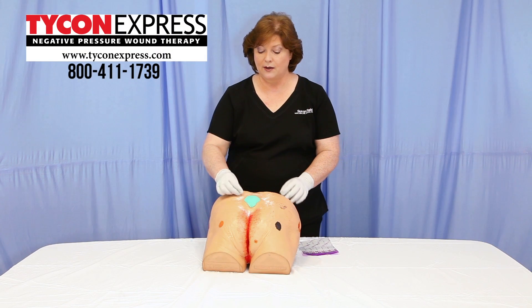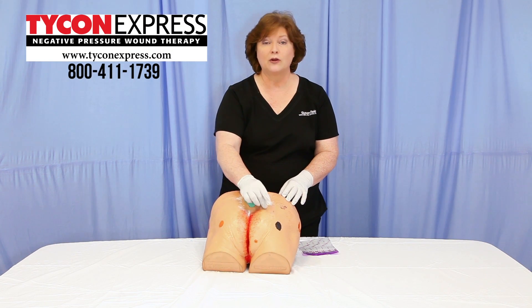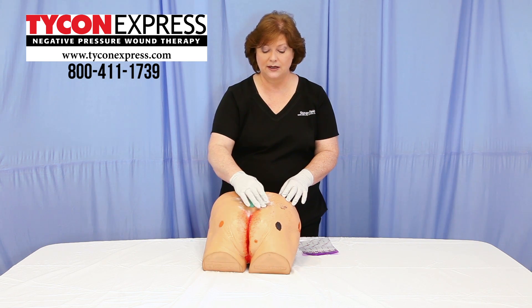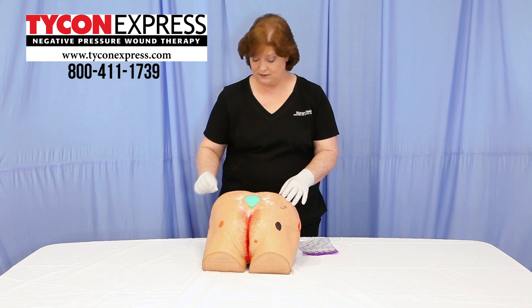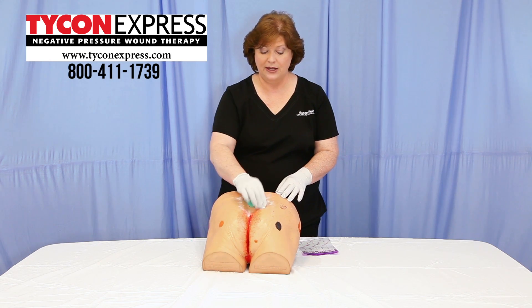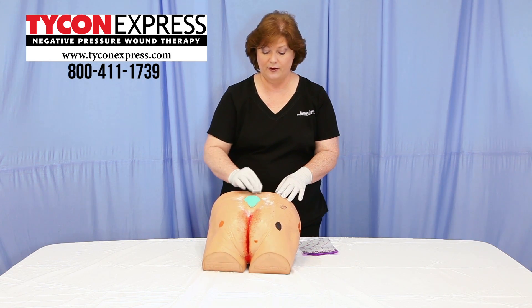Apply another layer of the powder — this can be repeated up to three layers. Again, take the skin barrier prep and dab over the stoma adhesive powder.